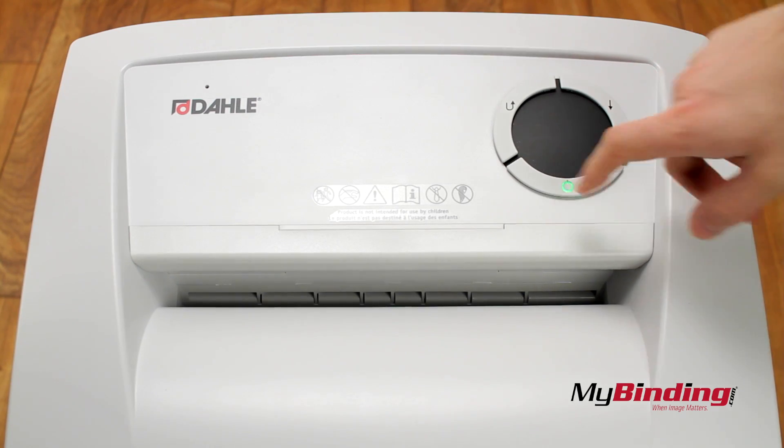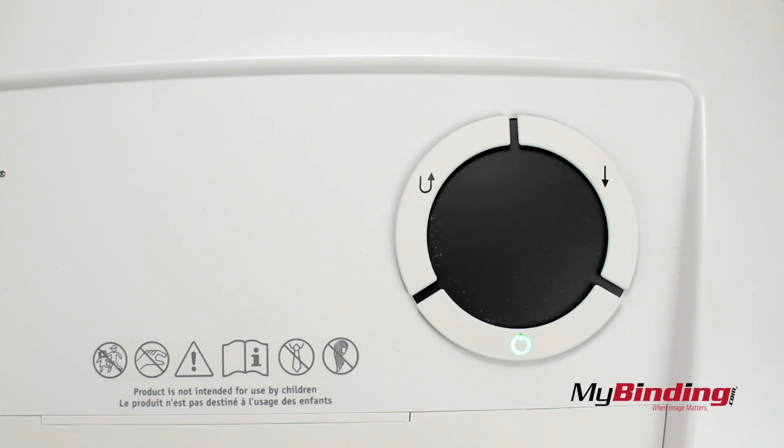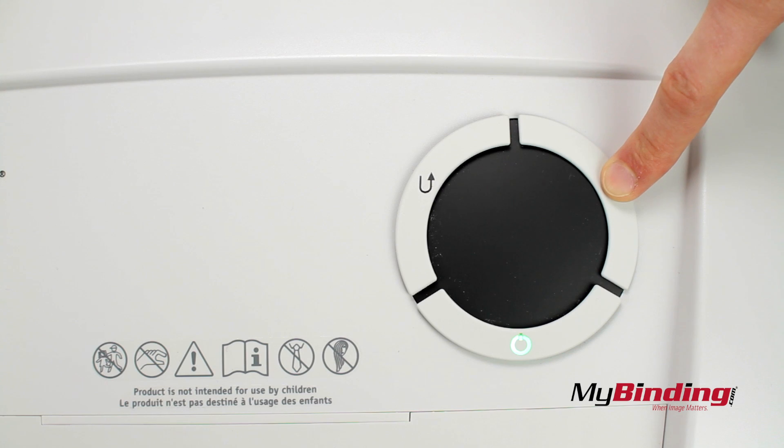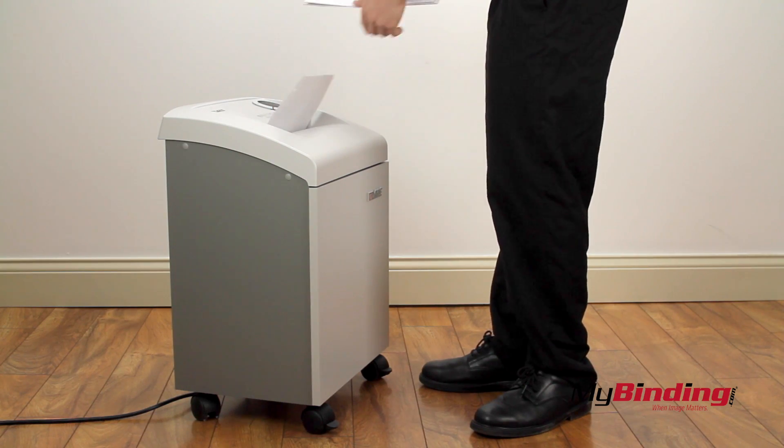Turning it on puts it in standby mode to automatically start and stop shredding. But if you hold the forward button, it will go into continuous feeding mode, so now feed stack after stack until you're through.